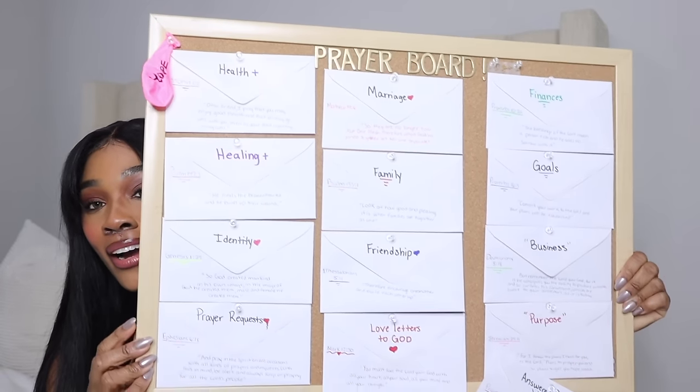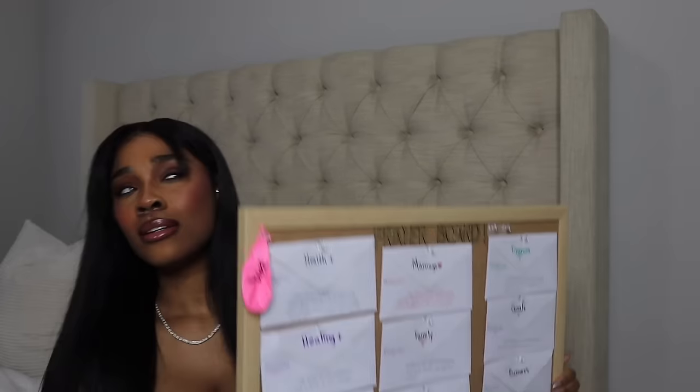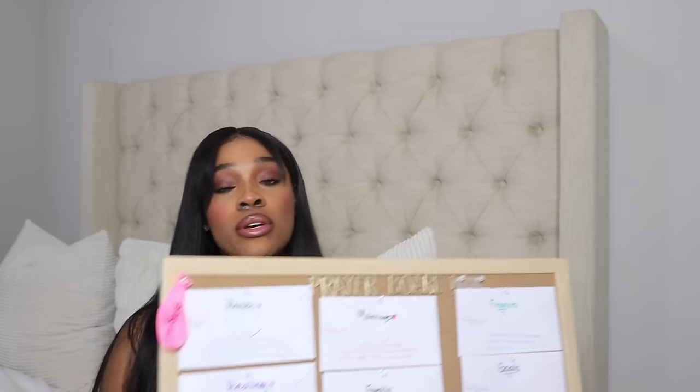So let's get into it. This is my prayer board — it's simple and it's cute. I like to keep it simple, but you can decorate it however you want. Because this is your prayer board.